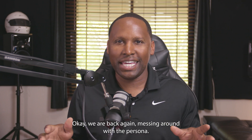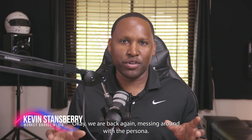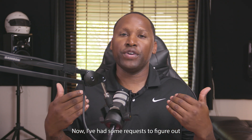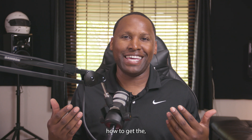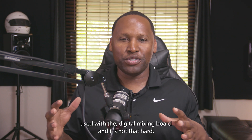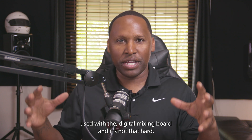We are back again, messing around with the PreSonus StudioLive 32S Series 3. I've had some requests to figure out how to get outboard equipment used with the digital mixing board.